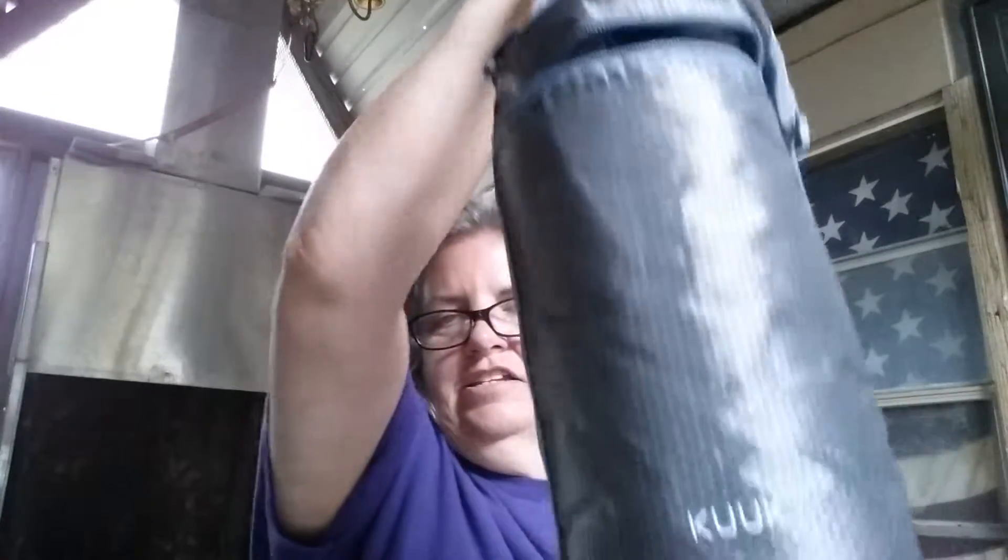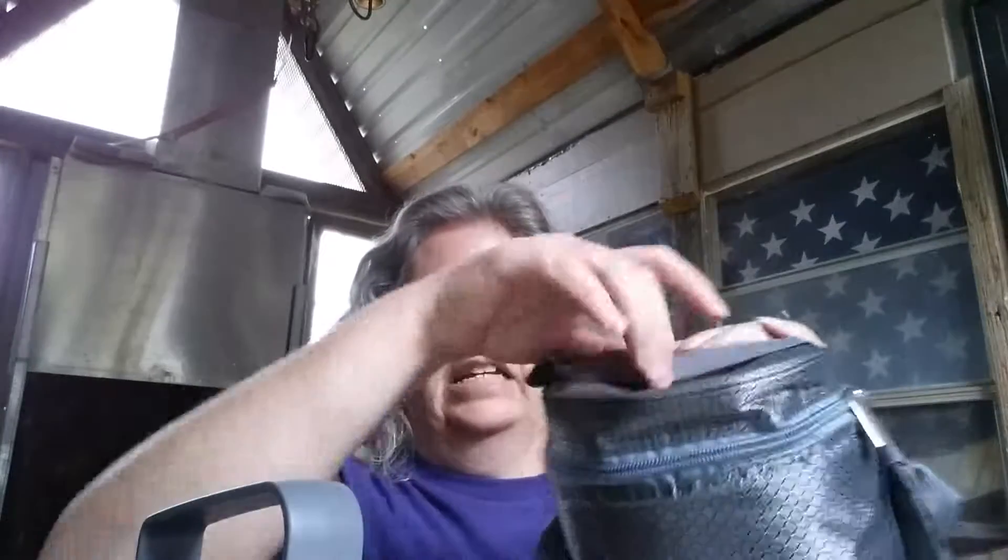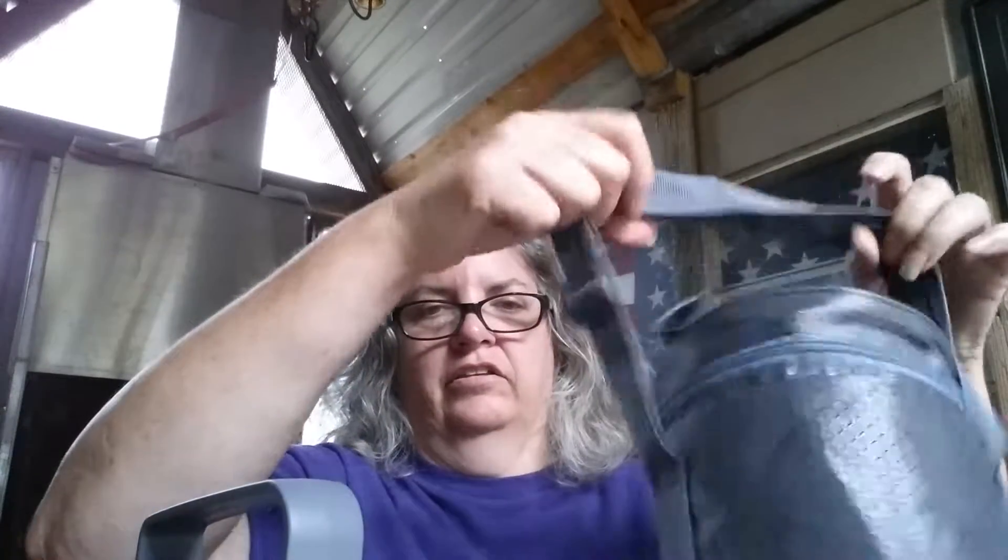This bad boy right here is an adult lunchbox, basically. And what it is, it's a big old thermos, and this is what you carry it in. It has the reflective material in there to reflect the heat back in, and it does zip up. It has a nice handle here and another one here — a long one and a short one.